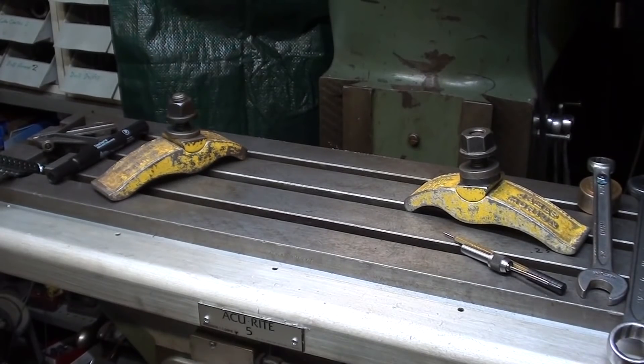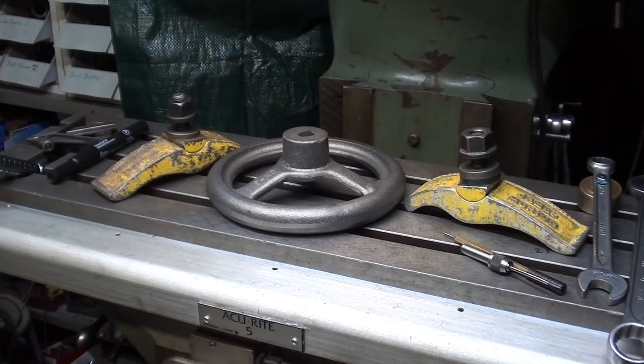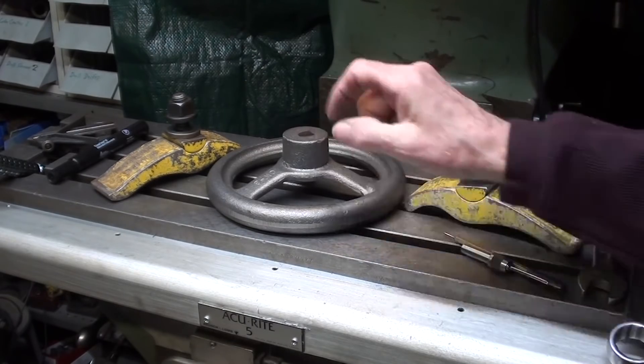Here's the way I finally decided to do it. On the Bridgeport mill, I'm going to clamp it down, use the coaxial indicator to bring it on center, and then drill and ream it. Perhaps I'll use the boring bar — I don't know yet. Five-eighths is the final size.